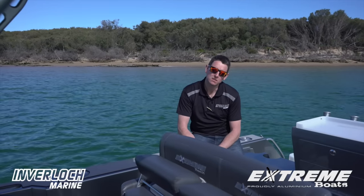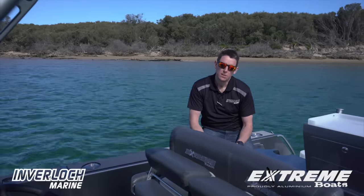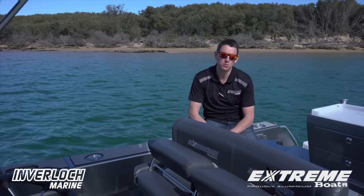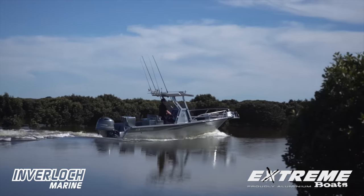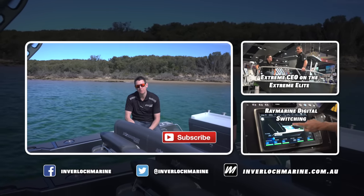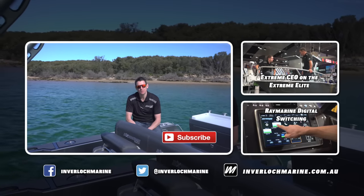Well thanks for taking the time to have a look through this 605 Elite centre console. As mentioned, Xtreme has a full range of consoles right from the 545 through to the mighty 745. So whether it's a day out offshore chasing your pelagic fish or a trip up the estuaries, I'm sure there's a combination and size to suit. If you've enjoyed the Xtreme videos and want to see more, hit the subscribe button below or jump on InverlochMarine.com.au.